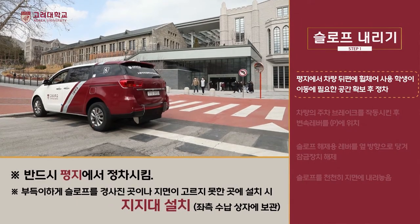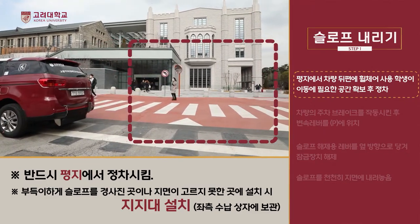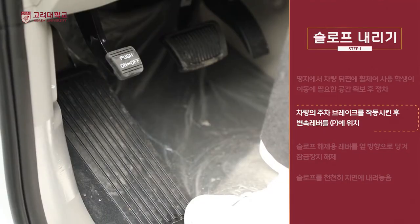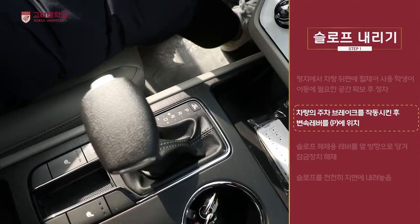운전자는 평지에서 차량 뒷편에 휠체어 사용 학생이 이동에 필요한 공간을 확보 후 정차합니다. 차량의 엔진 시동을 끄고 주차 브레이크를 작동시킨 후 변속 레버를 파킹 위치에 둡니다.